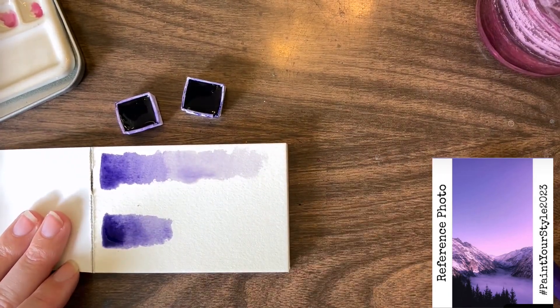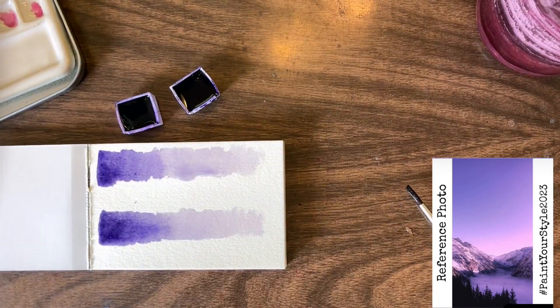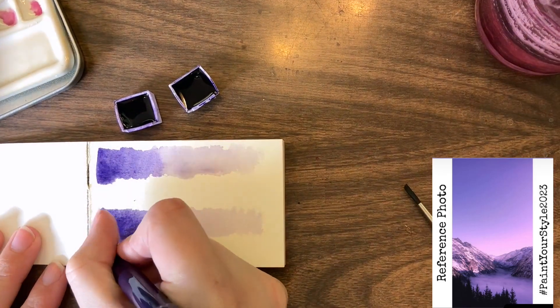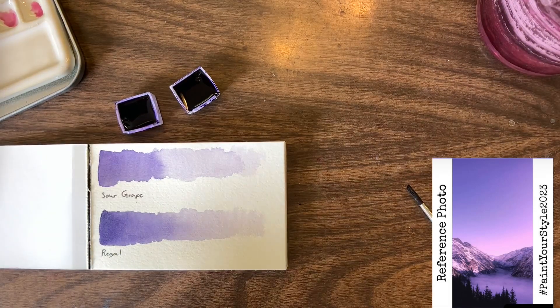I've grabbed two purples that are labeled as being different in my palette. When I swatched them out I was momentarily wondering if I grabbed the same purple, but once they dried down they were two different purples. I ended up going with regal because it's just slightly darker and I thought it would work better for what I was trying to do.